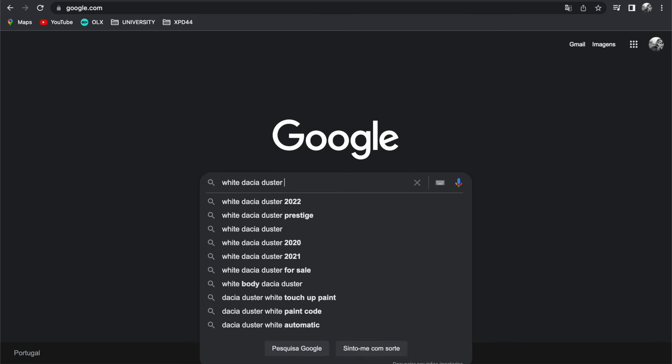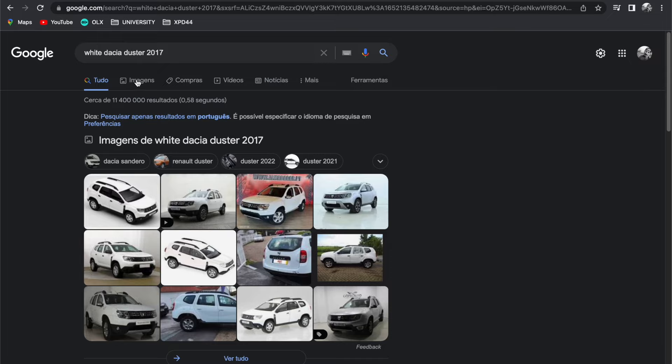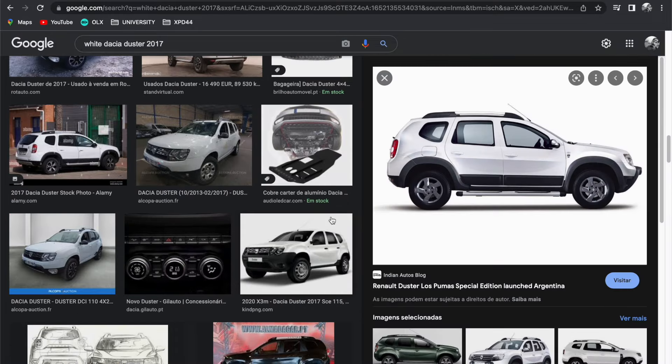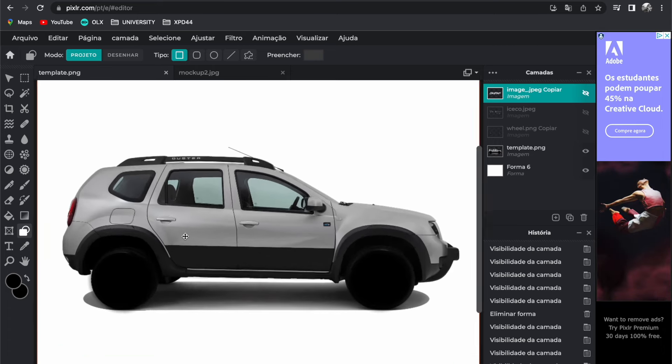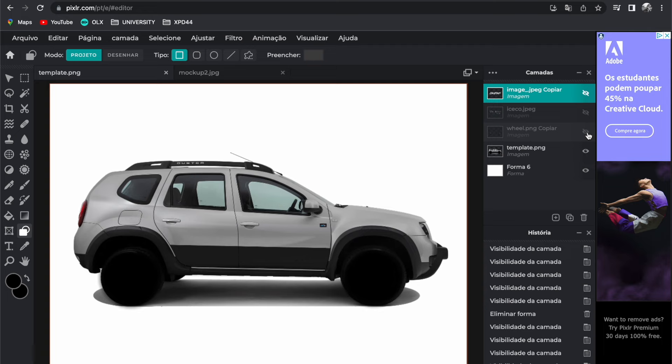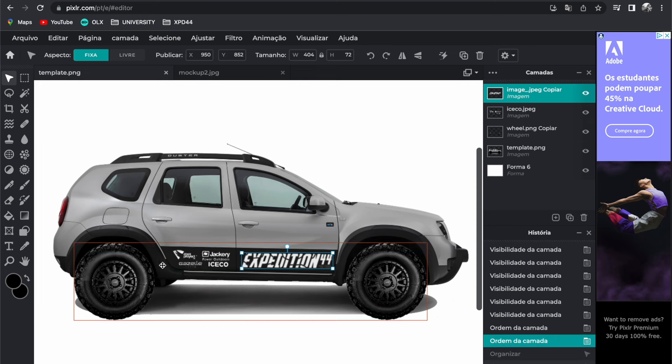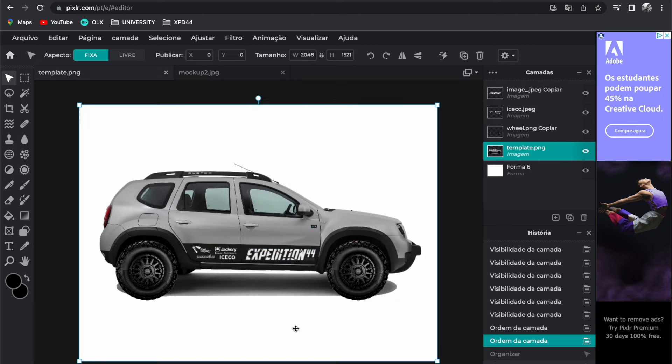The whole modification process started right here on the computer. I got some pictures of the car from Google — a white Dacia Duster, the model I own — and went on Photoshop to plan how I wanted it to look. I threw on big tires, started playing with designs and graphics we're going to apply to the car, the roof rack, and what we'd put on top of it. A lot of preparation work so we could visualize the whole thing.